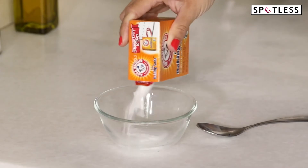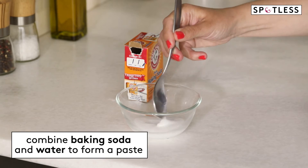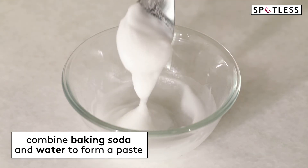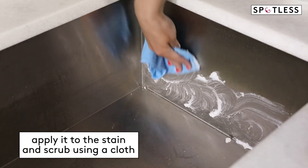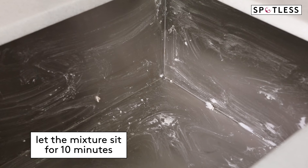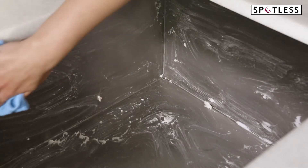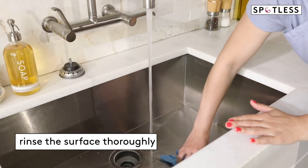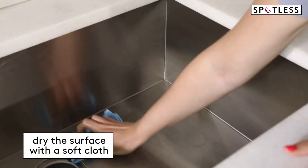For really tough messes, whether it's baked-on food on a stainless steel pan or grime in a stainless steel sink, grab a box of baking soda. In a small bowl, combine baking soda and water to form a soft paste. Apply it to the stain using a cloth and start scrubbing. If you're cleaning a pan or a sink, you can let this mixture sit for about 10 minutes before you get to work. Then when all of the residue is removed, rinse the surface thoroughly and dry with a soft cloth.